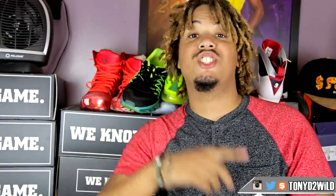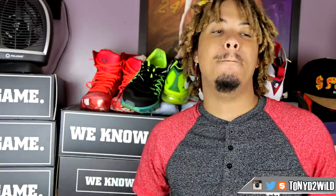What's good YouTube, it's your boy TonyD2Wild checking in once again. I'm back here with my opinion on the best case for the iPhone 6, 6 Plus, or iPhone 5 — the 5S is the same size, so the same you know, iPhone 5, 5S, 6, 6 Plus.